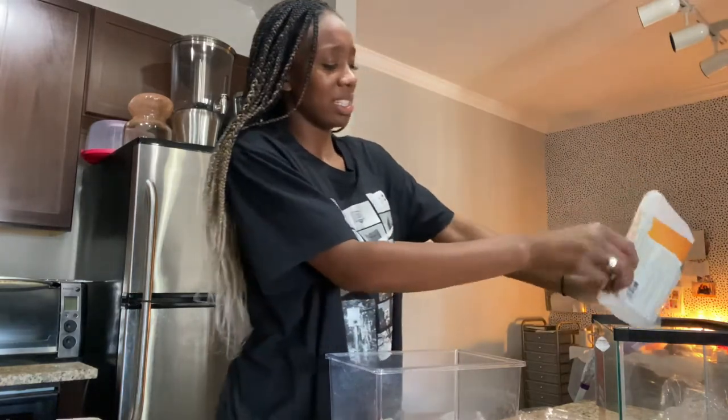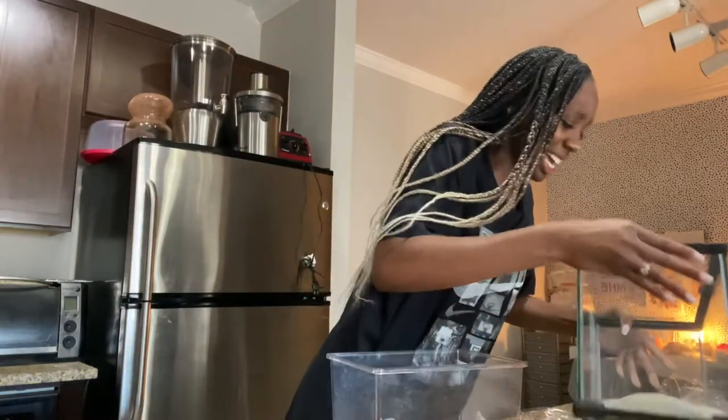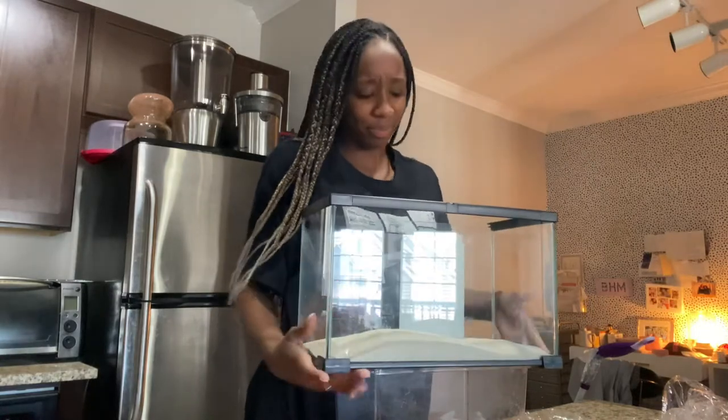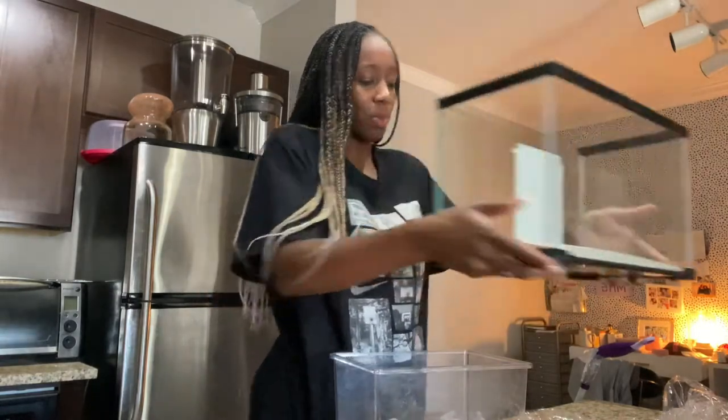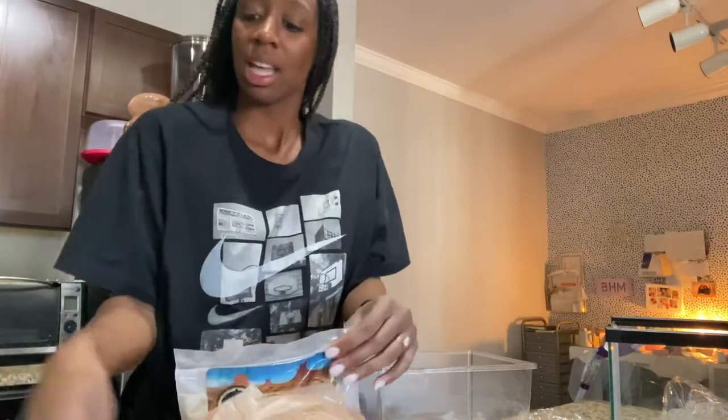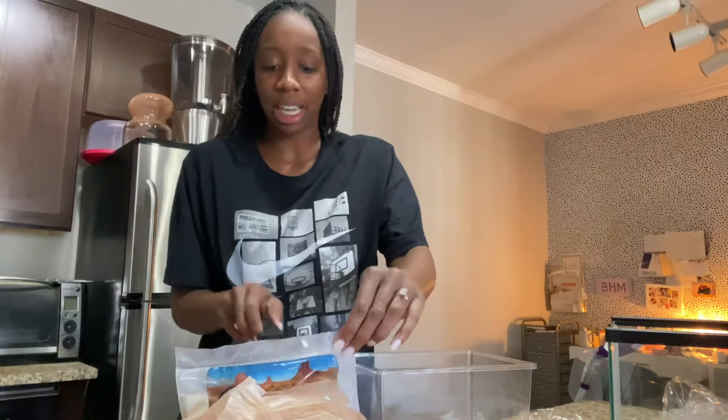Sometimes the sand is too wet and it creates mold, and I sometimes wonder if that's the reason why the hermit crab keeps getting sick. I forgot to bring home the tools.